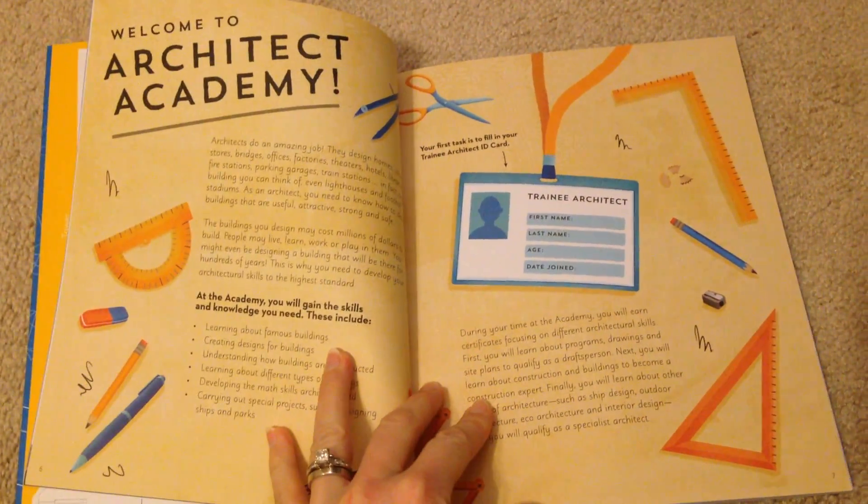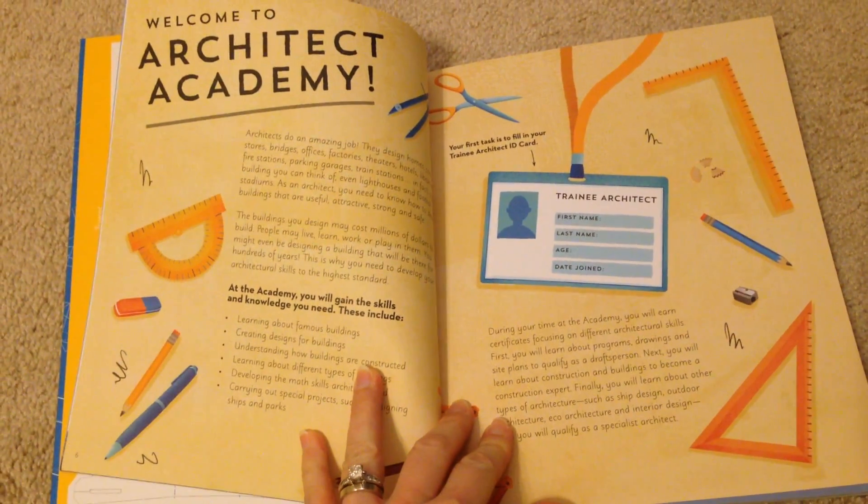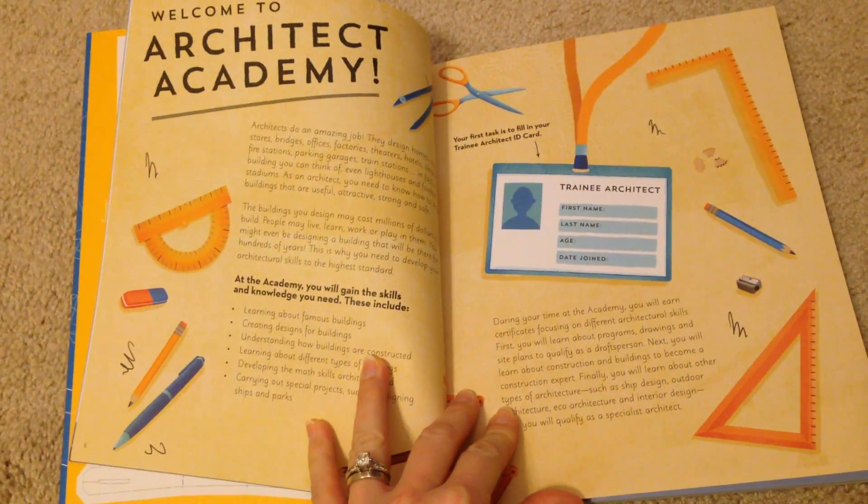So if your child likes art, there are going to be projects that are more art-focused. If you've got a math whiz, there will be more math-centered projects.